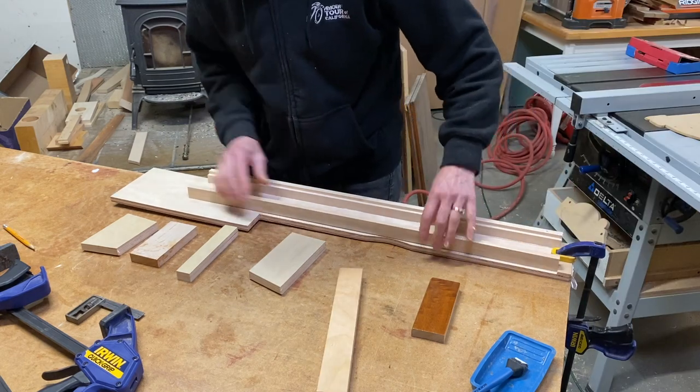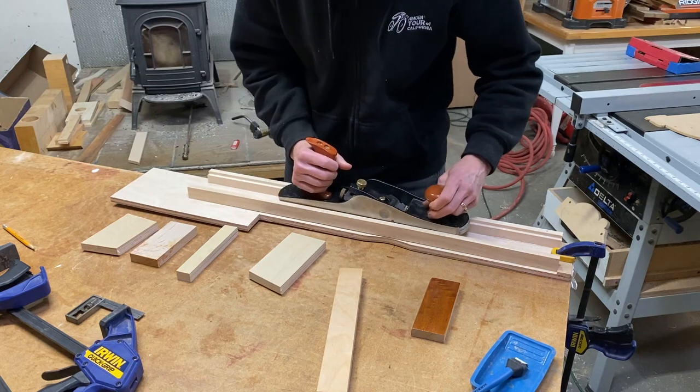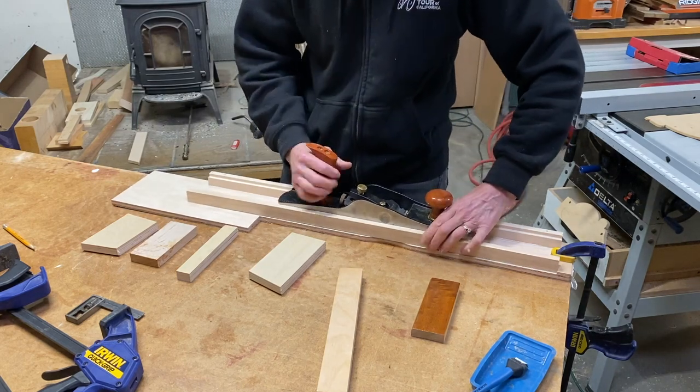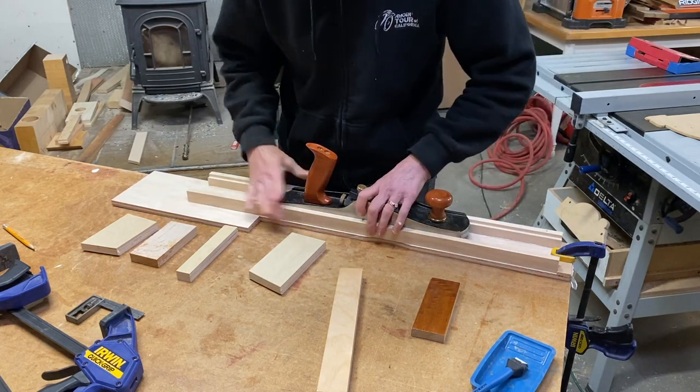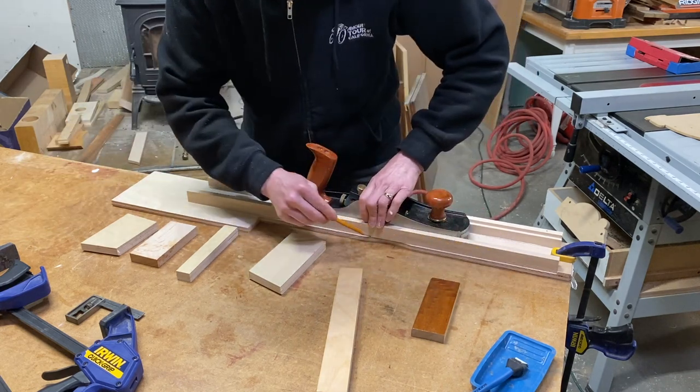It's going to be set in a little bit, so I want to figure out where that is first. The best way to check it is by using the plane. I'll just draw a line so my glue line doesn't go outside of that.